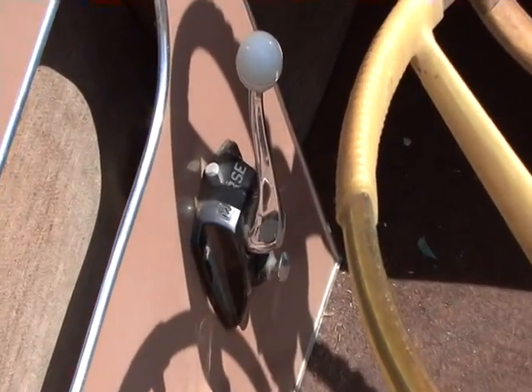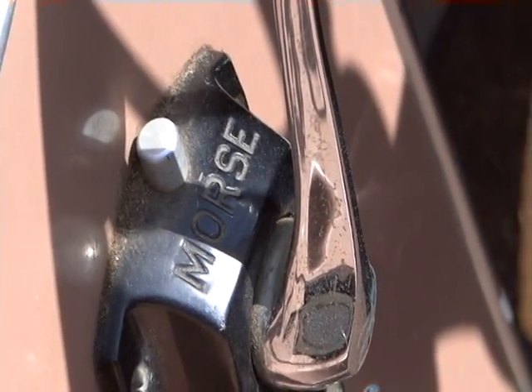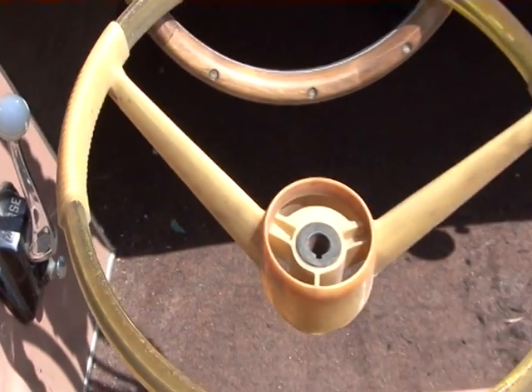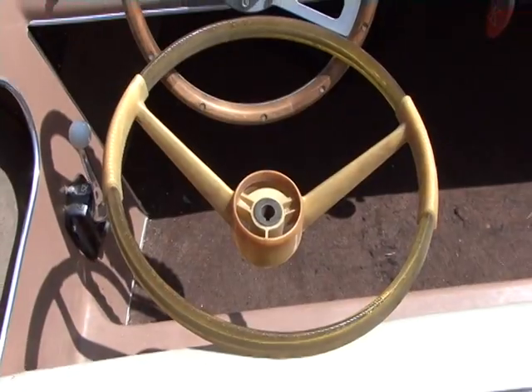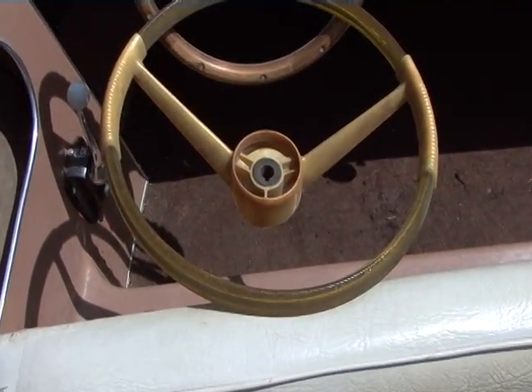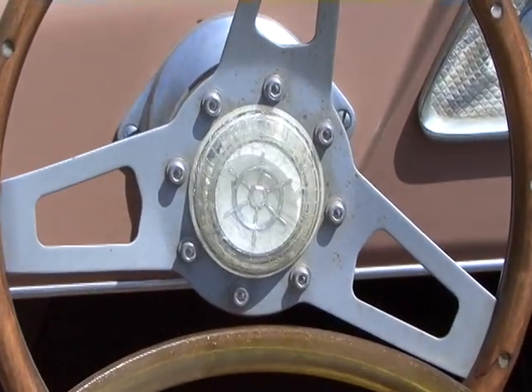There's your throttle — Morse. The old good stuff they used to use in the old days all the time. Got to pull out the knob and put it in neutral. This is the original steering wheel folks. The center of this wheel went into the original steering wheel and for some reason it fit in this new wheel.